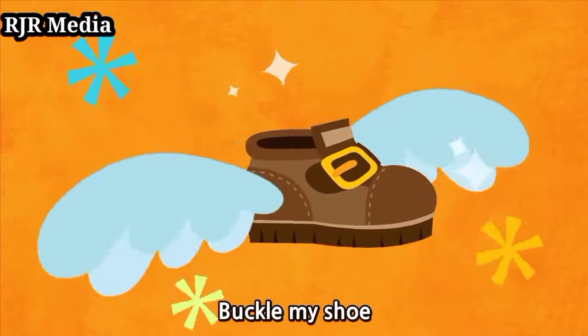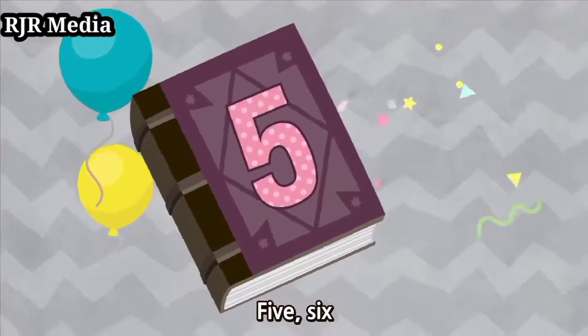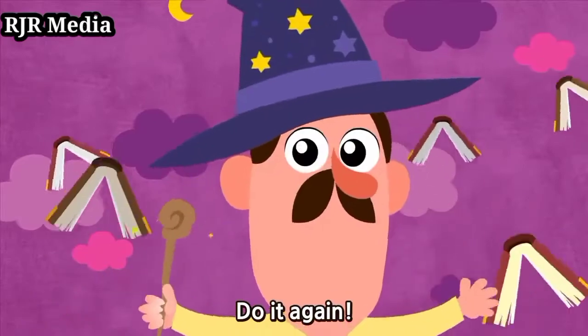1, 2, Buckle my shoe, 3, 4, Open the door, 5, 6, Pick up sticks, 7, 8, Lay them straight, 9, 10, Do it again.